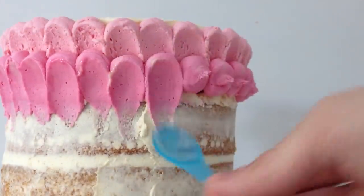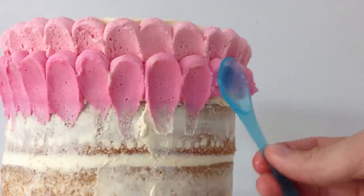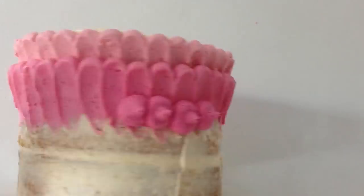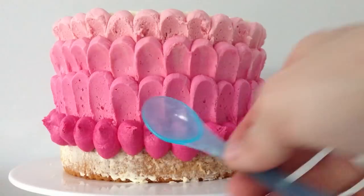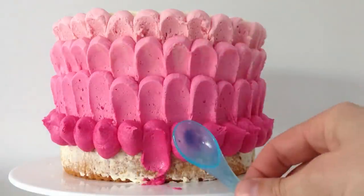You can use any icing that you like that will hold its shape for this — you don't have to use buttercream. You could use Italian meringue icing, cream cheese frosting if you have a nice thick one, or white chocolate ganache, whatever you would prefer the taste of on your cake. As long as it is firm enough to hold its own shape, it will be perfect.